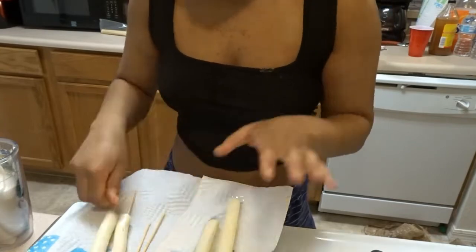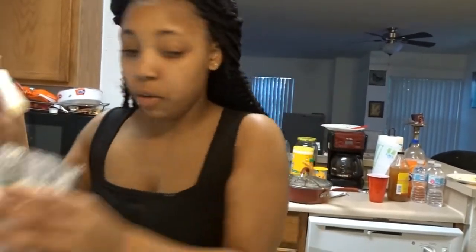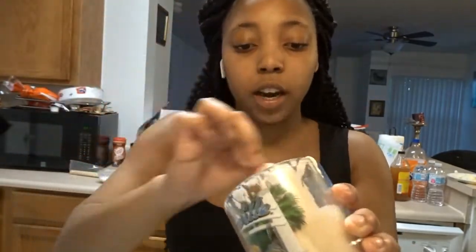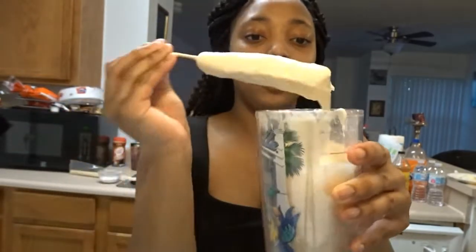My camera is about to die, but my grease is literally ready. Let me turn it down a little bit. I'm going to go ahead and stick the coated cheese into the grease — just twirl it around, get it all coated. And boom, that's how it should look before you put it in the grease.